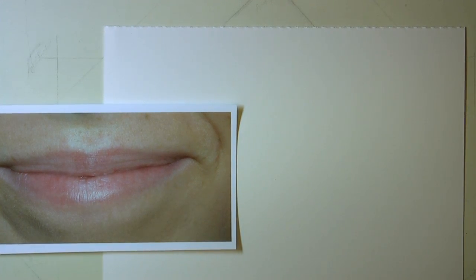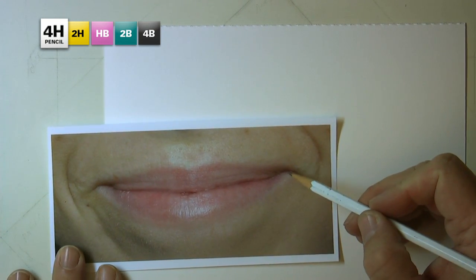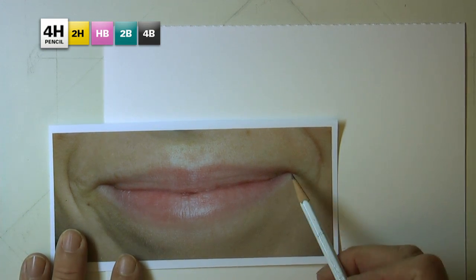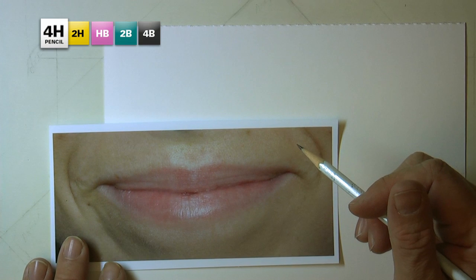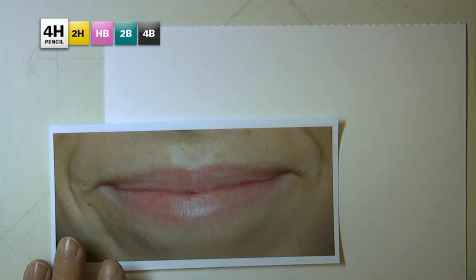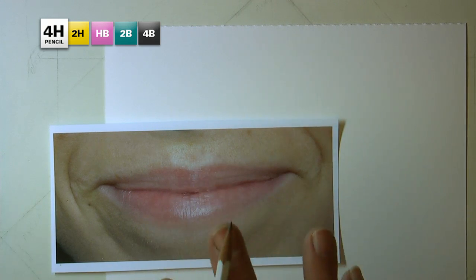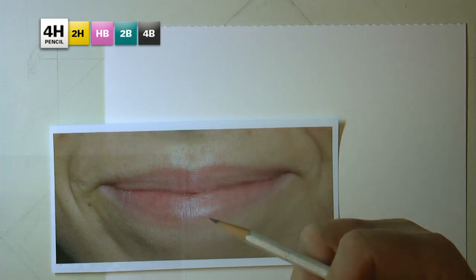In this particular picture here, you'll notice that the mouth is obviously smiling. But the corners are turned down. And if you're not careful, you could have just tried to make it like a smiley face. And if you had done that, you might very well have lost the opportunity to capture even more accurately the character and personality of this individual.